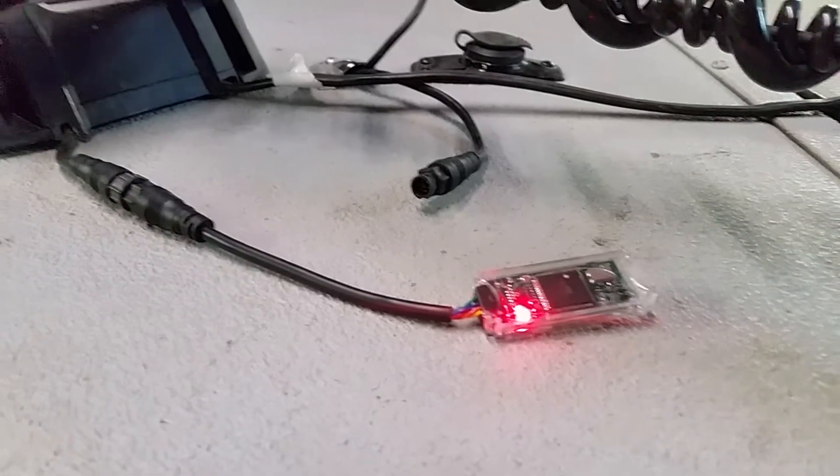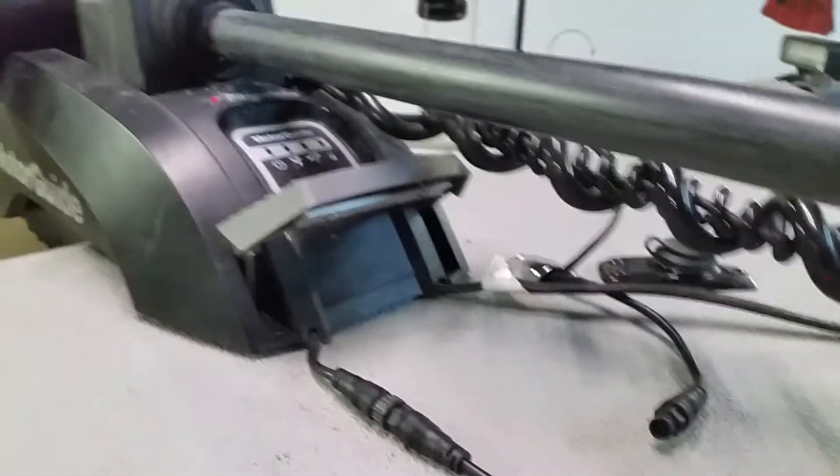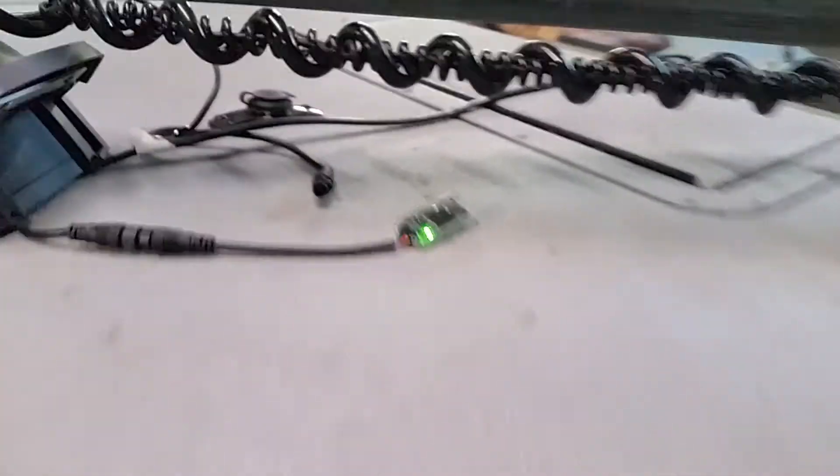I'm not going to pause this video — I'm just going to do it just as you see it. It's a MotorGuide XI-5; we actually have the 24-volt. There it is — it's done. It didn't even take three minutes.